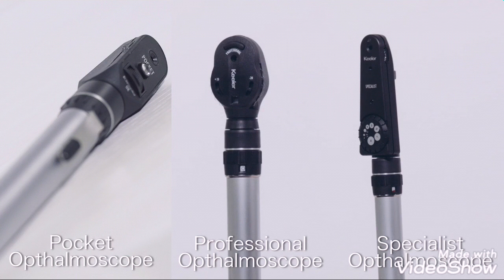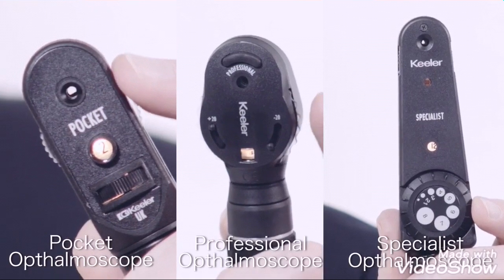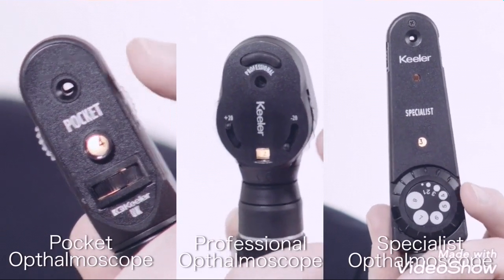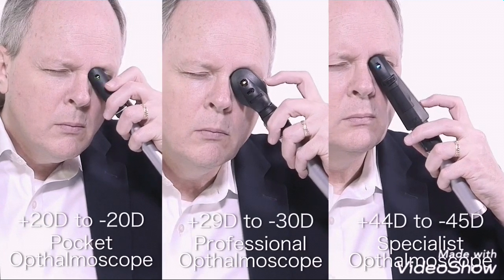Let's begin with the ophthalmoscope line. The lens wheel is rotated to select the required lens. Keillor ophthalmoscopes include a comprehensive lens range. The lens ranges for our ophthalmoscope line are the following.